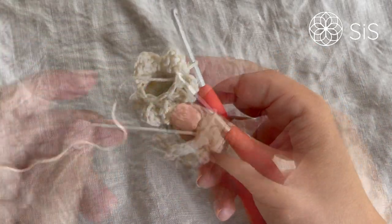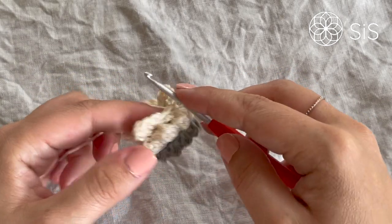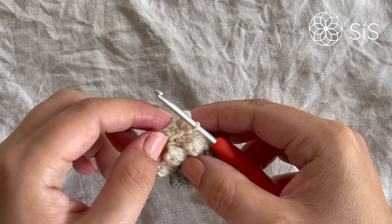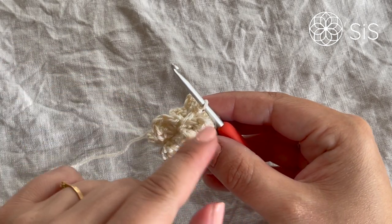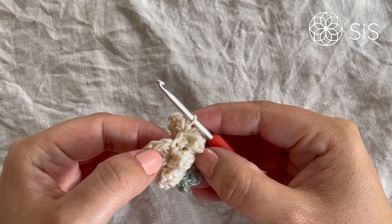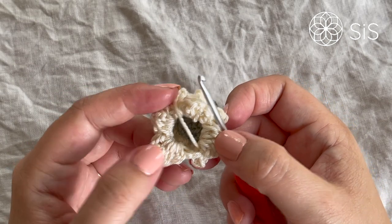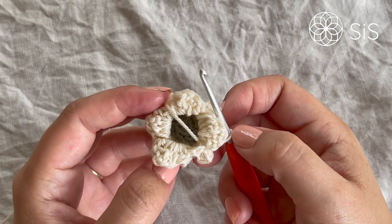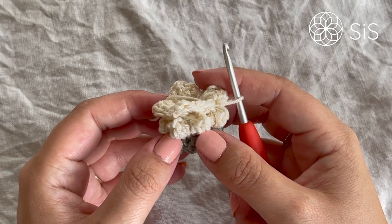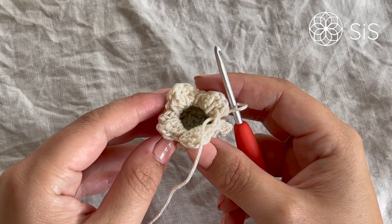Cut the yarn and join with an invisible join to the second stitch — the half double crochet. Weave in the ends in the thickest place you can find, which will be one of the petal bases. Meet me up for the final part: adding the little bead in the center.